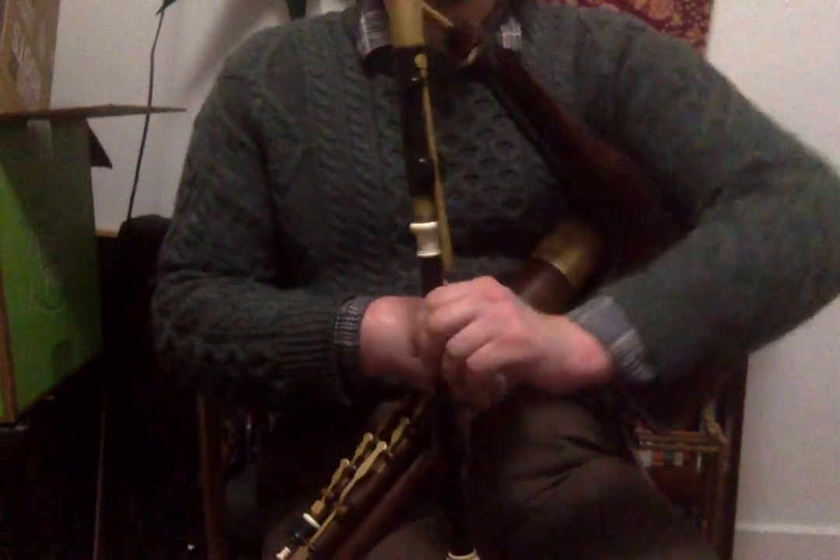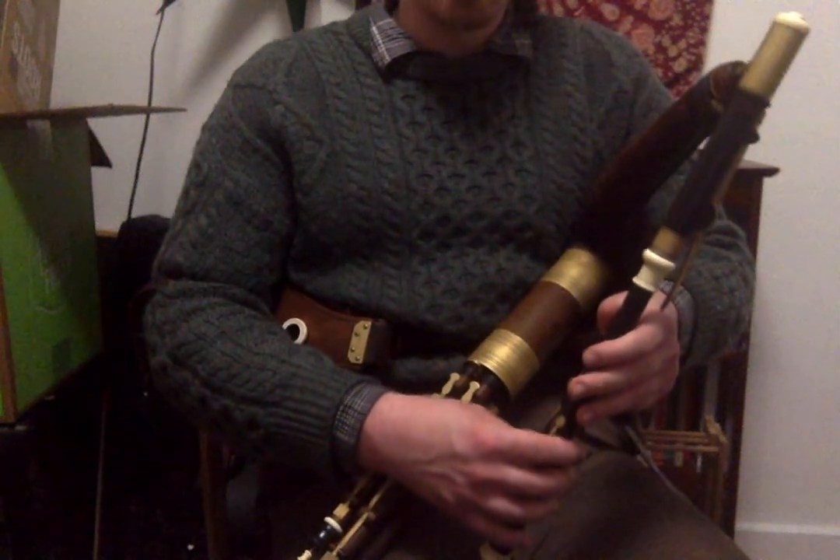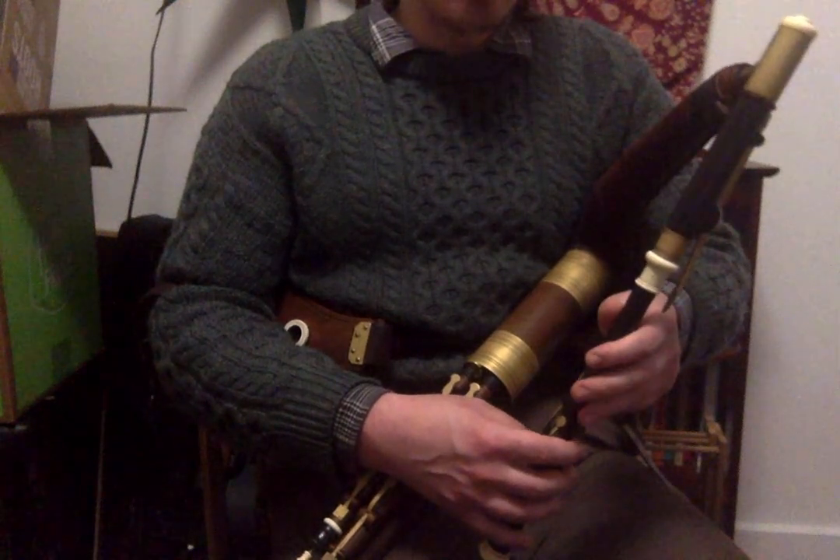The main bits of ornamentation are at the end of the first part. You'll notice that there's a very prominent roll on the F-sharp as well as a roll on the E. You can also play an E-cran as well.